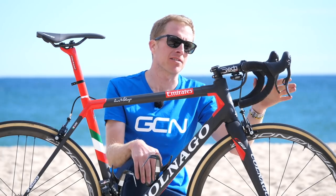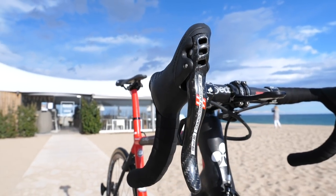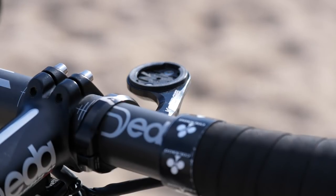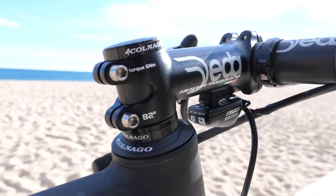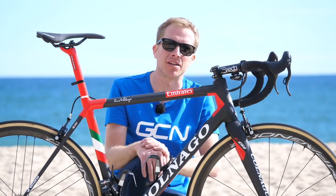He does have seven millimeters of spacers underneath the stem. Mounted to the handlebars are Campagnolo Super Record EPS brake gear levers, and he's also got a K-Edge mount for his GPS unit. Tucked away underneath the stem is the Campagnolo EPS Digital Tech Intelligence Control Unit.